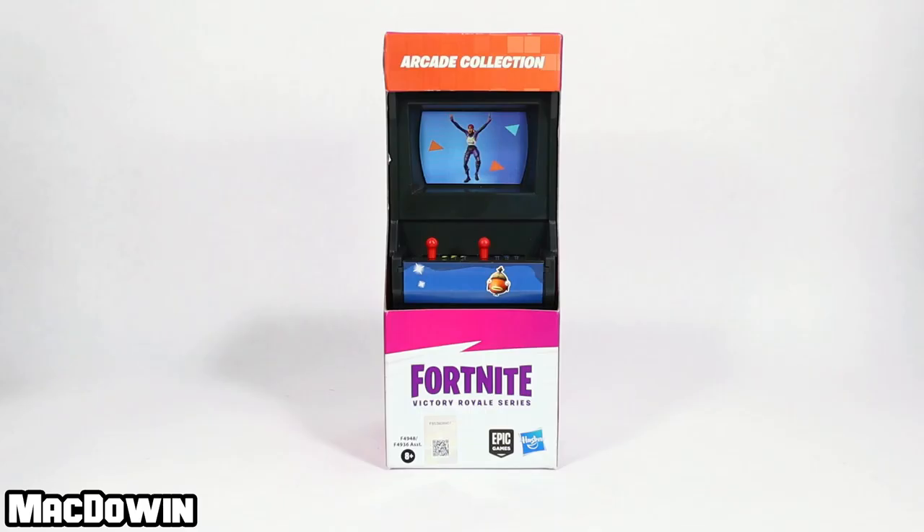Hey everyone, McDowen here. Today we are looking at the first of two arcade machine accessory sets from Hasbro's new Fortnite Victory Royale 6-inch series. I ordered this from Amazon for $11.59. If you'd like to own your own, I have a link for you in the pinned comment below.